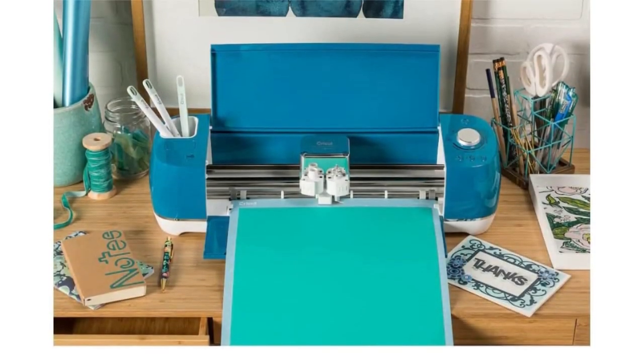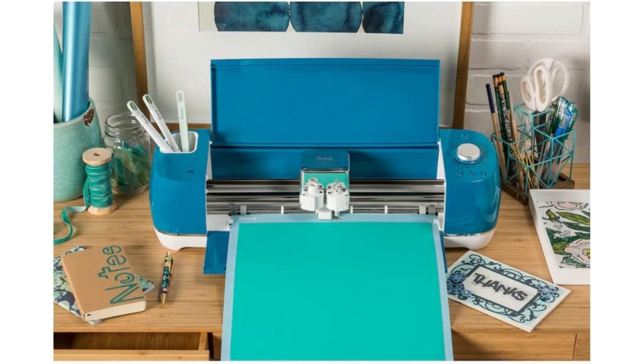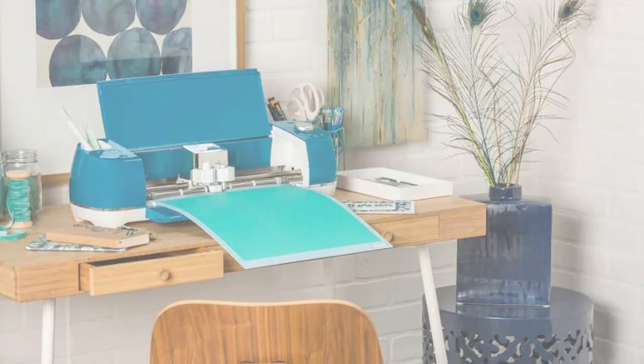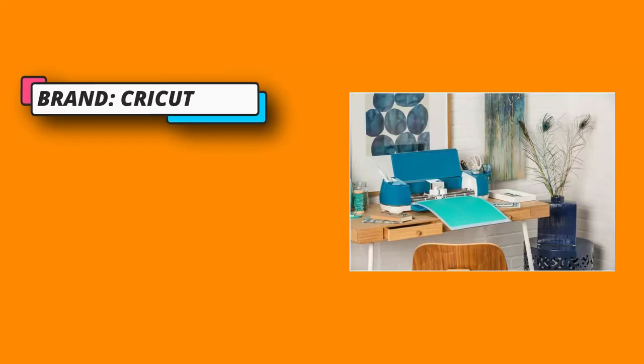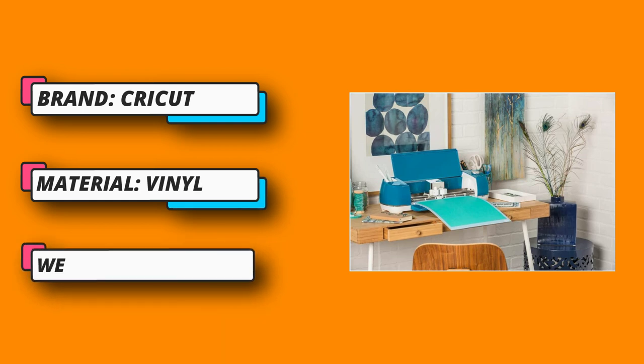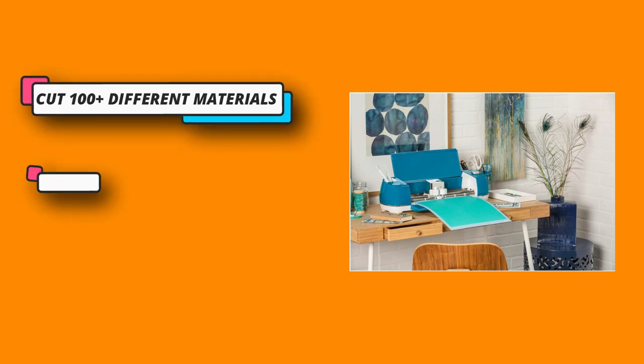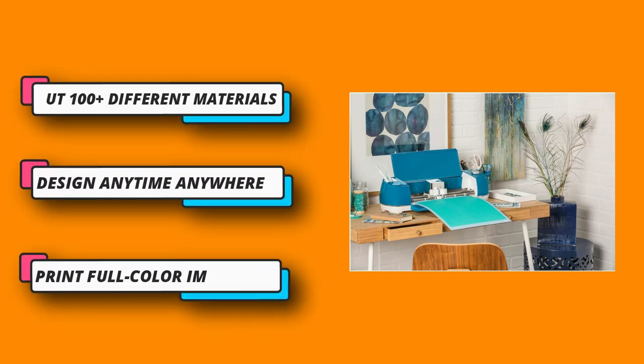Design on your computer, iPad, or iPhone with Design Space — free, cloud-based, easy-to-use software that lets you edit, customize, and preview projects. Choose from ready-to-make projects and thousands of Cricut images, or upload your own designs. Are you a designer? Then this one's for you. Upload and cut out your own artwork absolutely free. Upload files and turn your masterpieces into home decor, cards, gifts, fashion, and more.